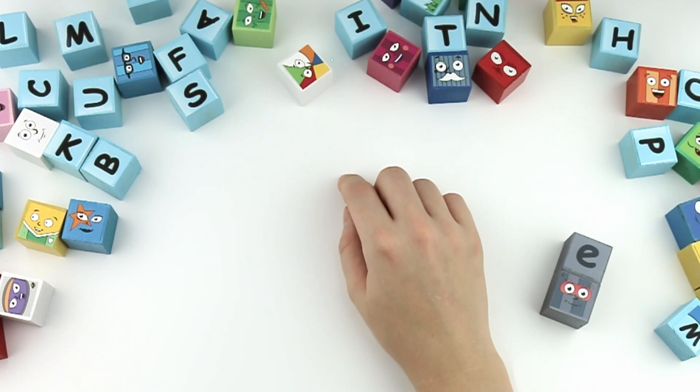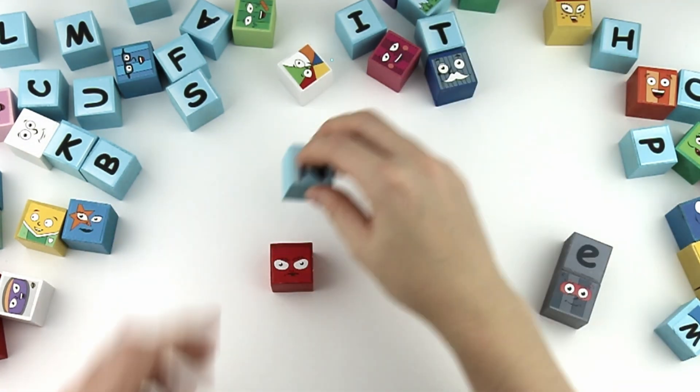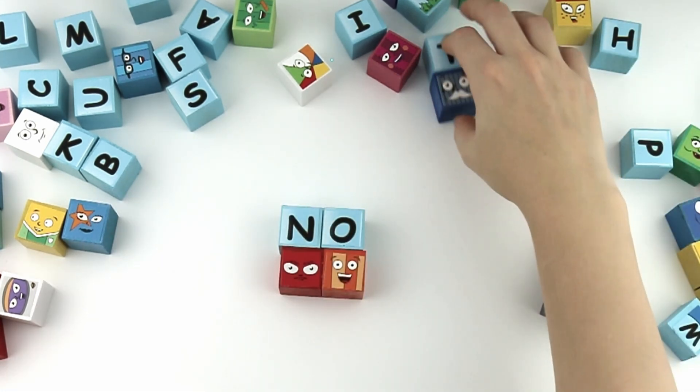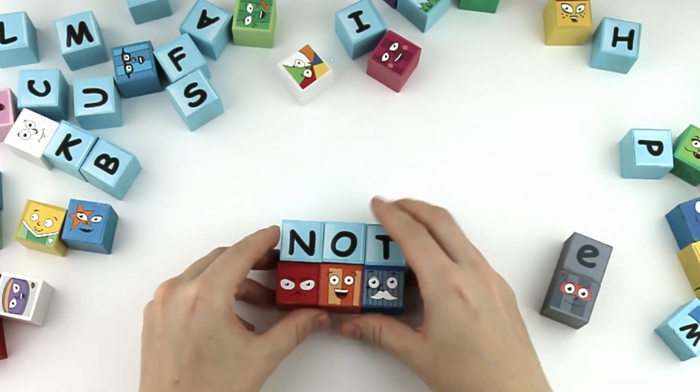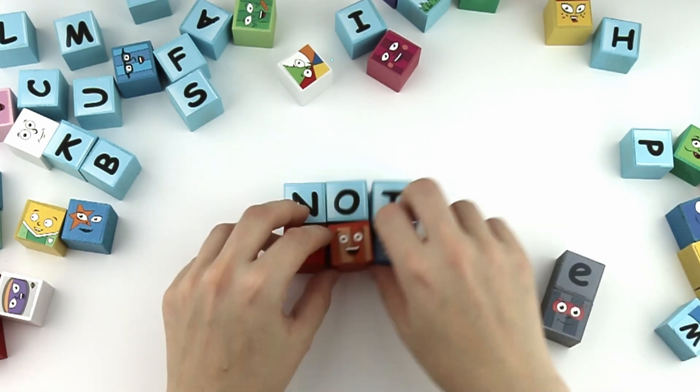Let's find the next word. N, O, T. Not. With the silent E, it's note.